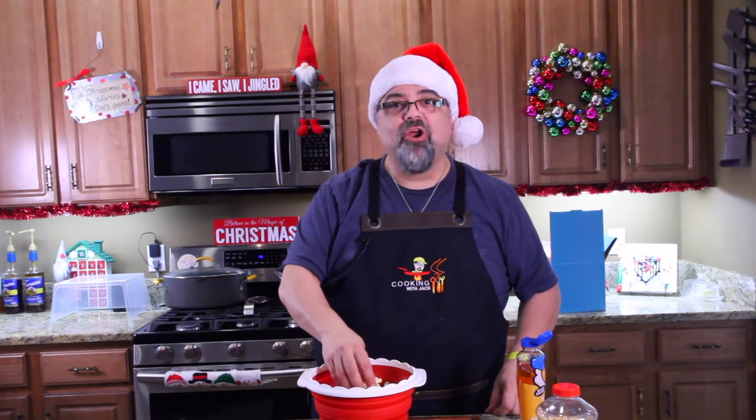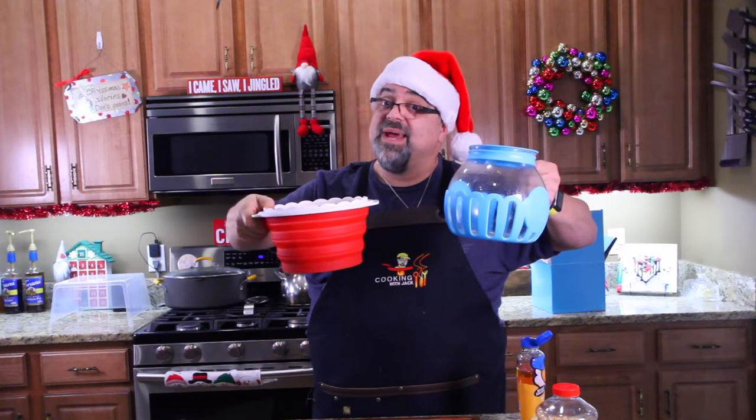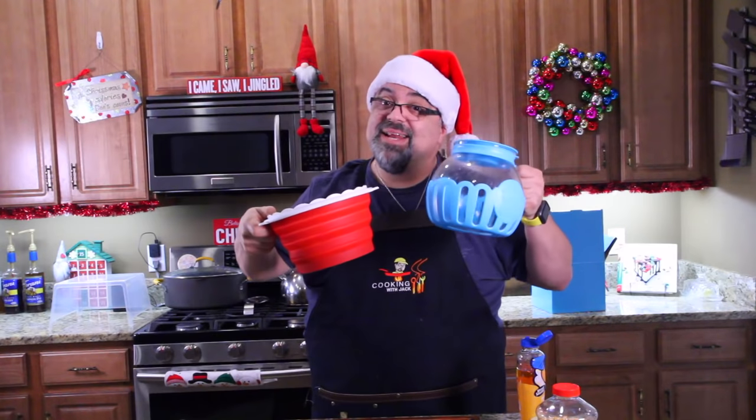Movie theater butter — yeah. Which one do you like better? Figure it out, because it's movie season with the holidays. Get your popcorn popper — links are down below — and I'll see you on the next episode. Bye!